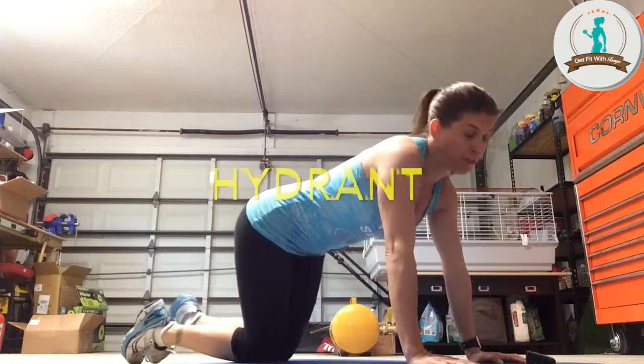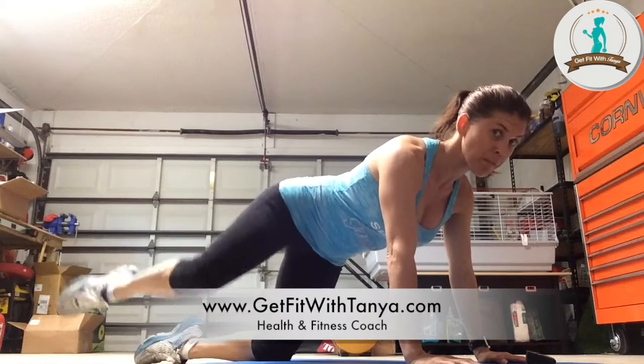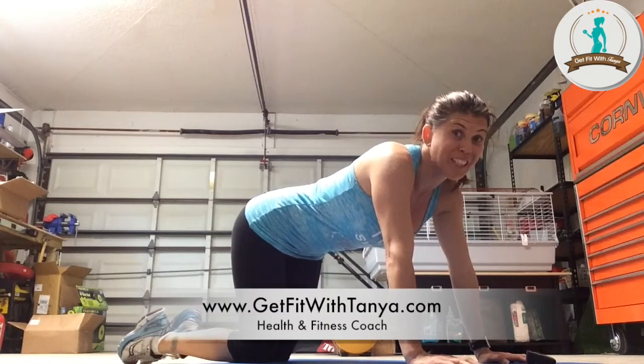A hydrant is pretty much — you look like a dog peeing on a fire hydrant. So you're just going to be on all fours, core tight, and you're going to lift it up, down, up, down. That's it. You're going to do that for a minute. Looks simple, right? But after a few seconds of it, you're really going to start feeling it right here. You might feel almost like a cramping sensation, like you're getting a cramp in your muscle. If you feel that, it's okay — that's how it's supposed to feel. Let's get this minute started, guys.